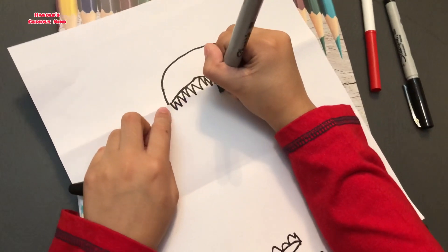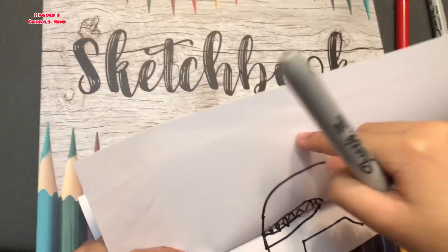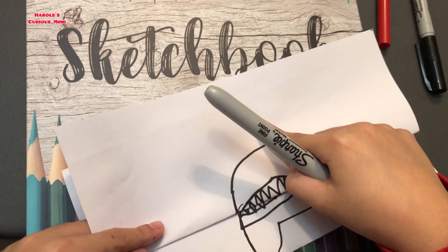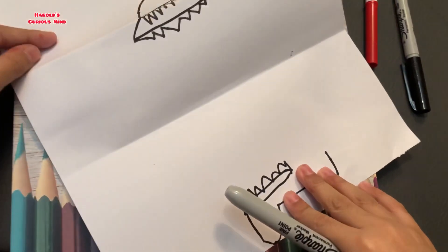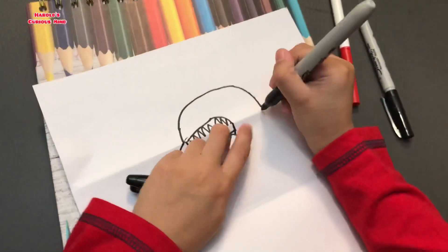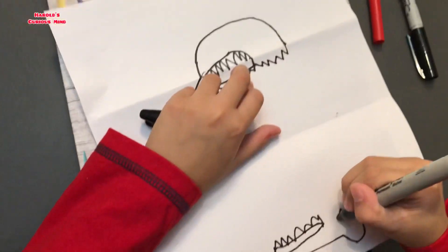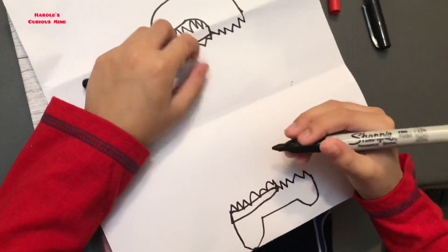So this one will be an Among Us crewmate. I am doing this, so it will look like this. So this is the mouth. One, two, three, four, five — those are spikes.